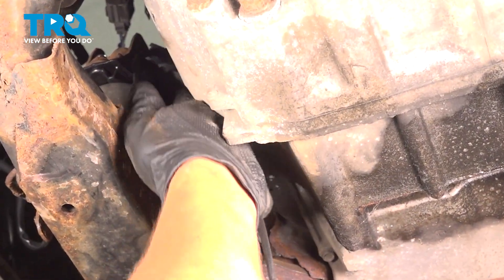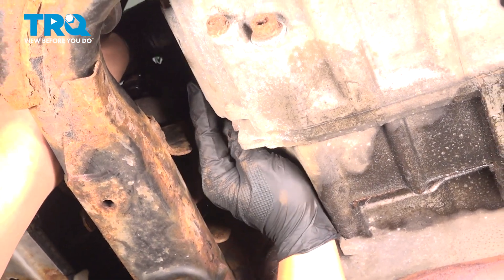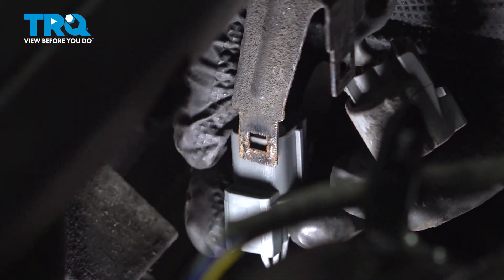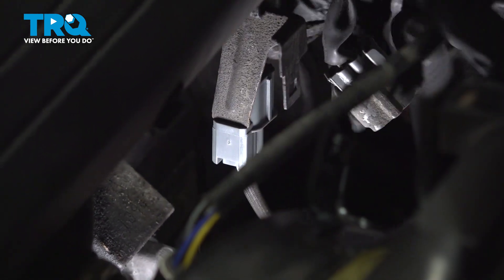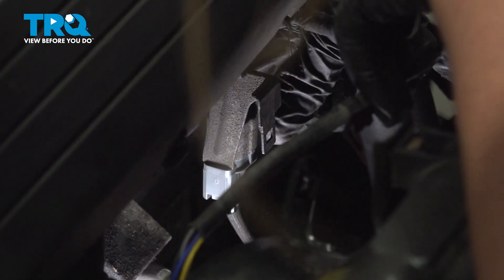Pull the harness up into the side and push it towards the top of the vehicle. Grab the O2 sensor harness, install the connector onto the bracket — it'll click into place. Install the connector and push until you hear a click.